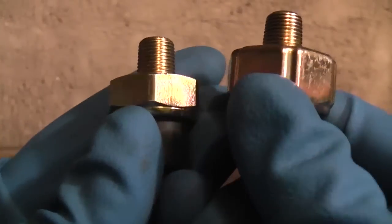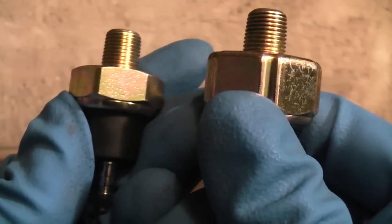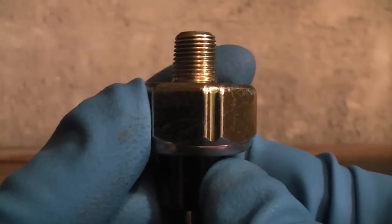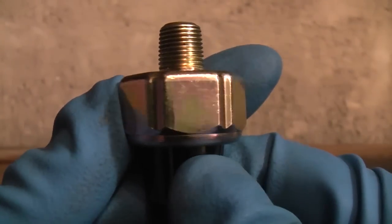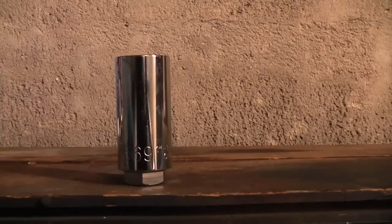Take note that some pressure switches, like the one on the left, will have a standard hex head, so you can use a deep well socket to remove them. While others will have a head like this that requires that you use a special oil pressure switch socket — like this.